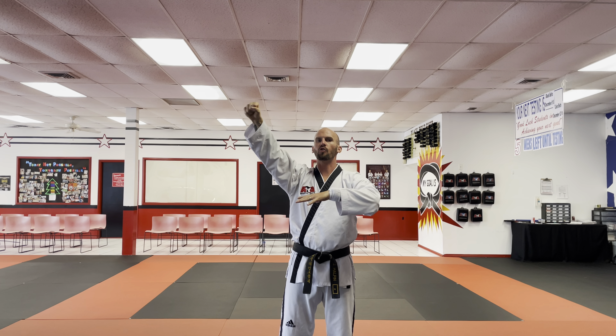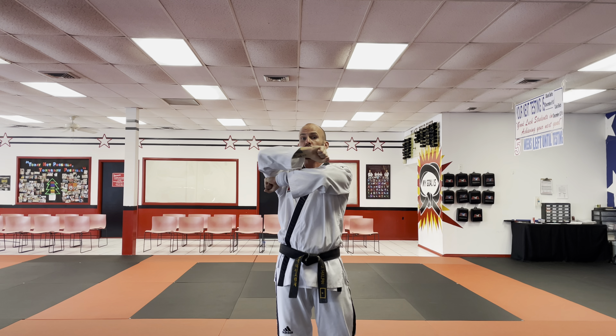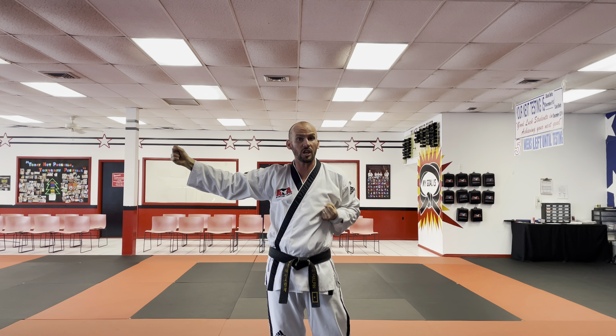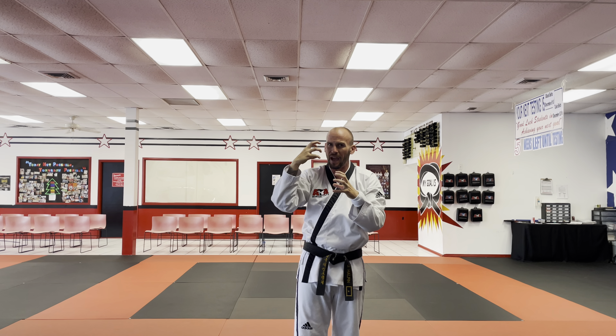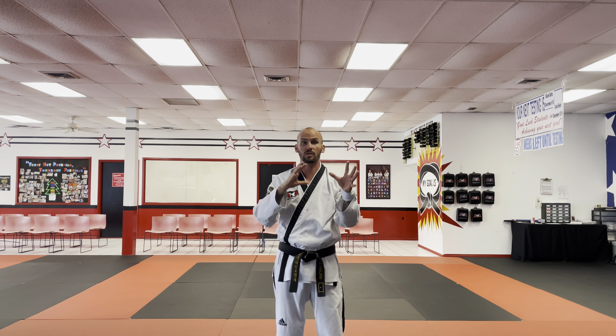Whatever arm I'm using, I want to cross that one on top. I'm going to use both of my arms — I have the pushing out of the back fist and the pulling back in of the reach hammer hand. That pushing and pulling together is going to activate the muscles in your back, which is going to make this technique just a tad bit stronger.